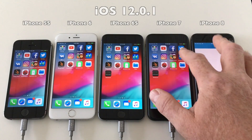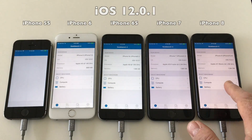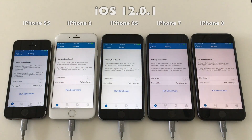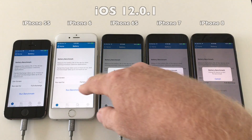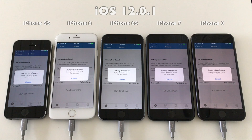Now all we have left to do is to launch Geekbench 4, go into the battery test mode, and then disconnect the power to all the devices at the same time. All the devices are now fully ready, so let's cut the power and get the test started. Three, two, one, go.